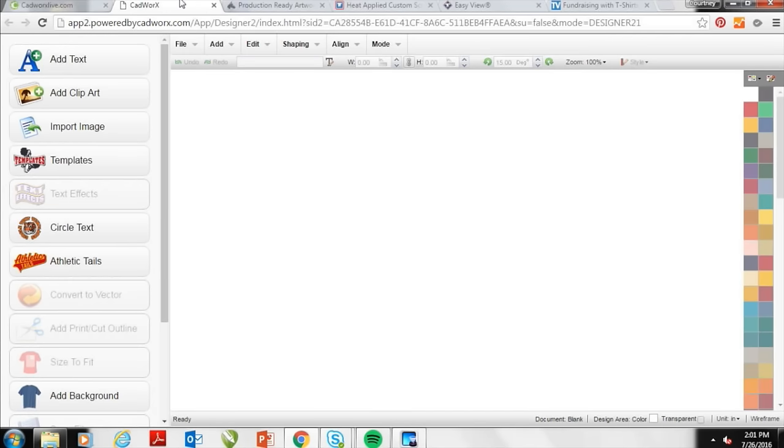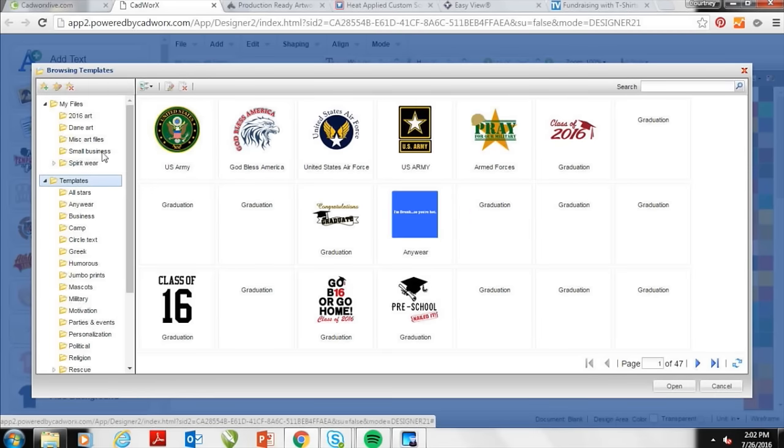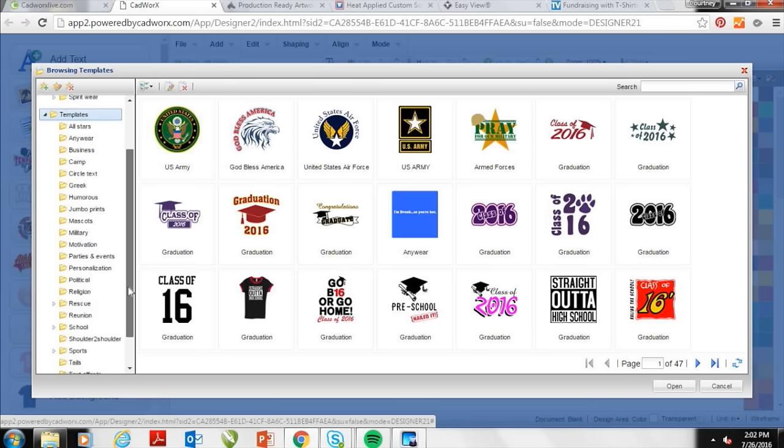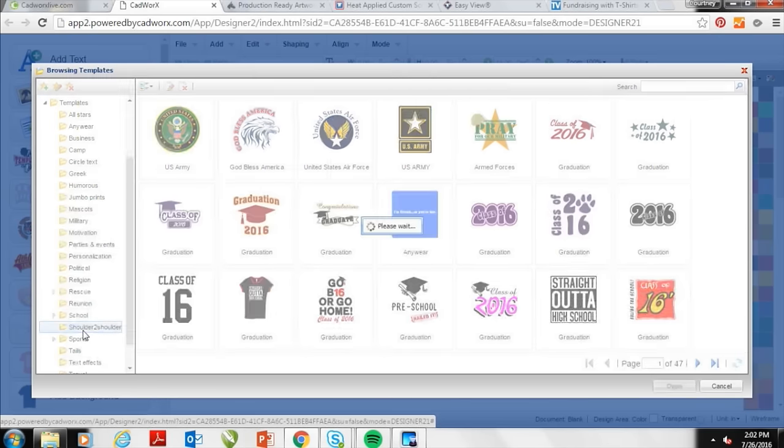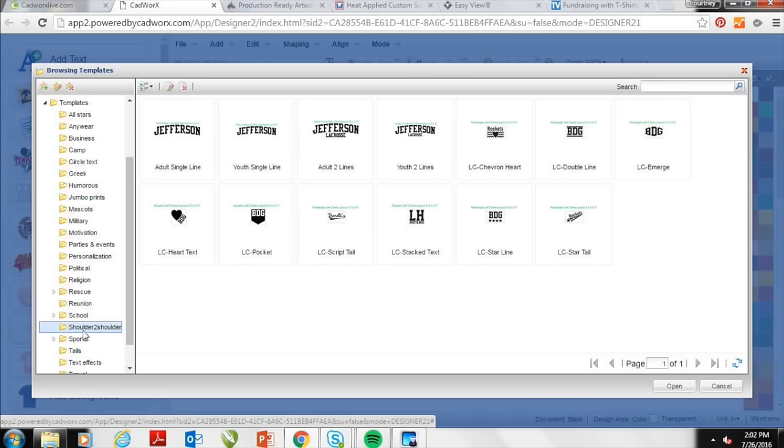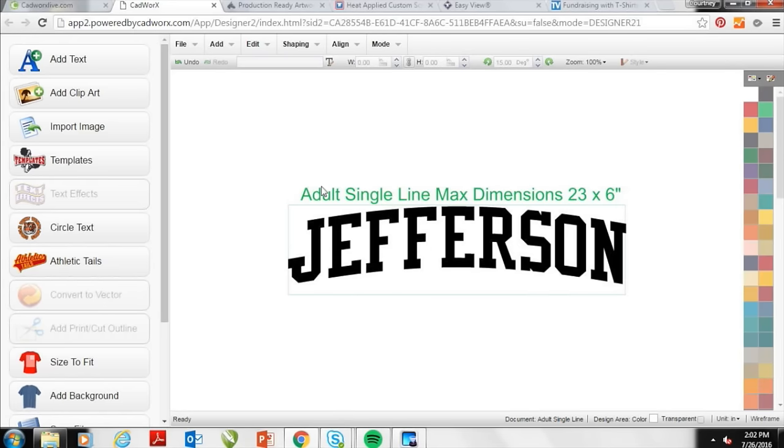CADWorks Live will open up a new tab. This is completely free design software — it's designed for any print process but makes vinyl cutting and CAD cutting very simple because it works with vector artwork. One of my favorite things about this tool are the templates available. When I scroll down and look at the different markets on the left hand side under templates, I come across a folder called shoulder to shoulder. When I open this it has full designs already built in for me to customize shoulder to shoulder prints for my customers.